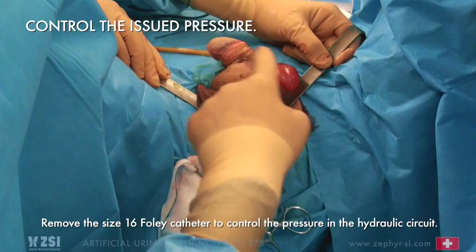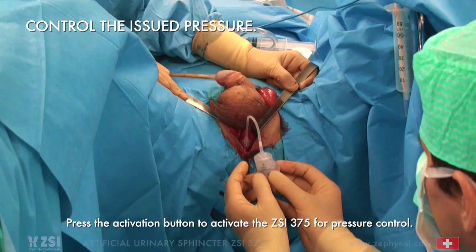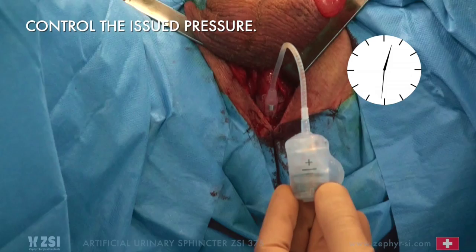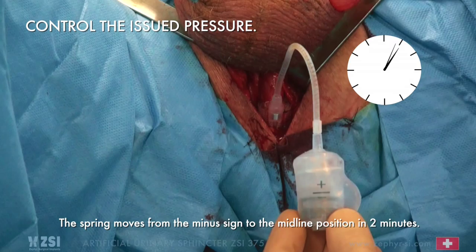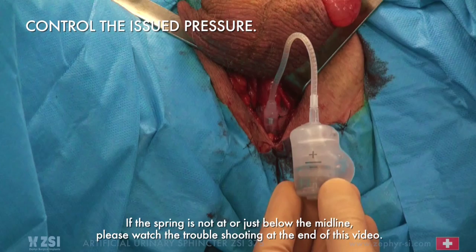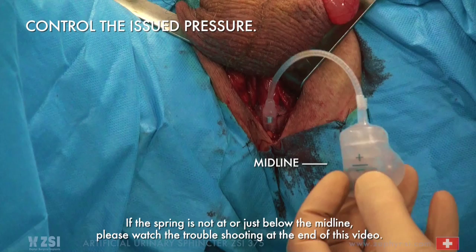Control the issued pressure. Remove the size 16 Foley catheter to control the pressure in the hydraulic circuit. Press the activation button to activate the ZSI-375 for pressure control. Wait 120 seconds for balance until the spring arrives at the midline — the spring moves from the minus sign to the midline position in 2 minutes. If the spring is not at or just below the midline, please watch the troubleshooting at the end of this video.